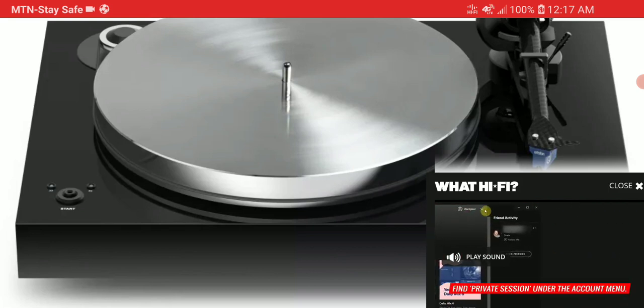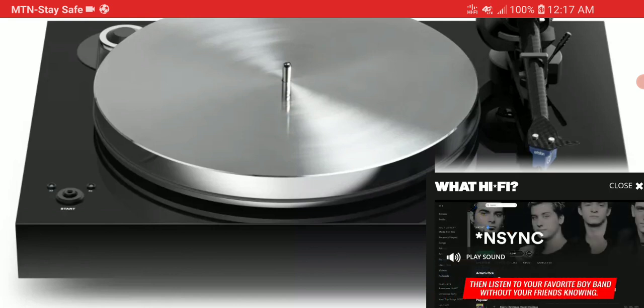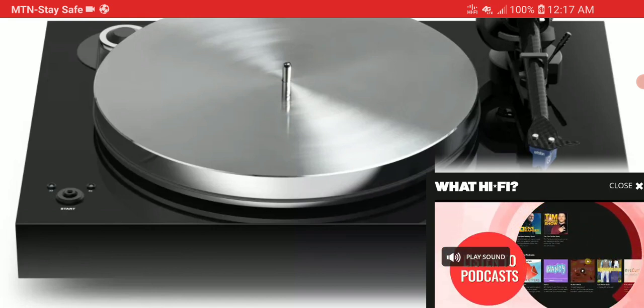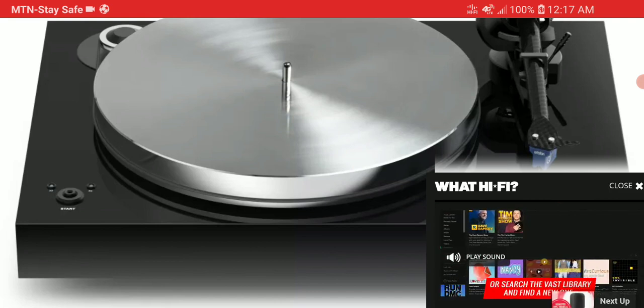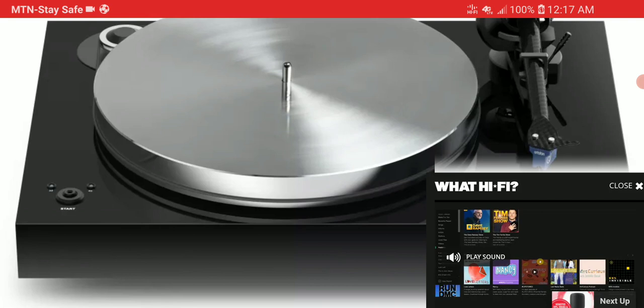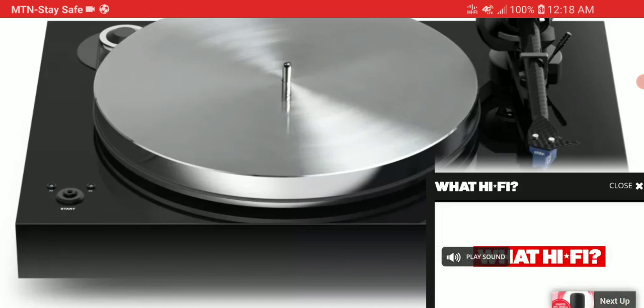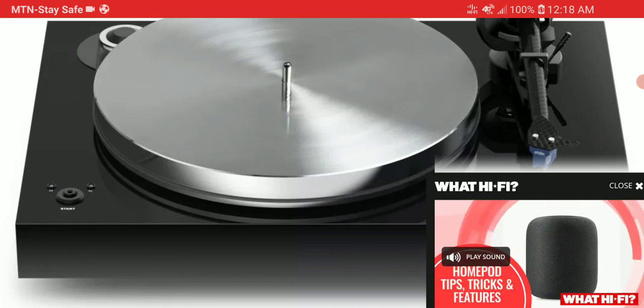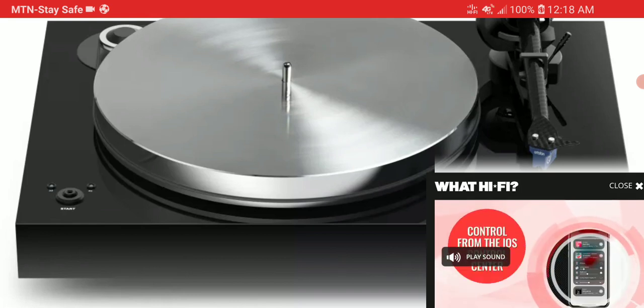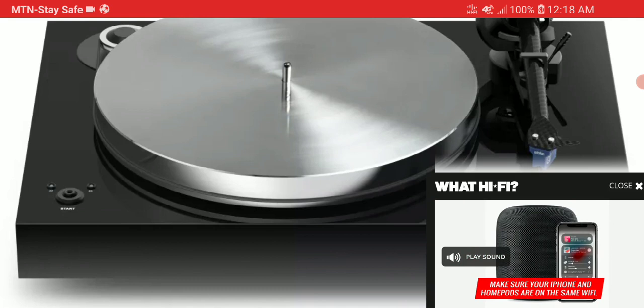One thing you can be assured is that it's going to have a lot going for it. The design is quite minimalistic — it doesn't have a big look to it and it doesn't weigh that much, so you can still move it around with ease. It does have balanced XLR inputs and still has RCA for connections.